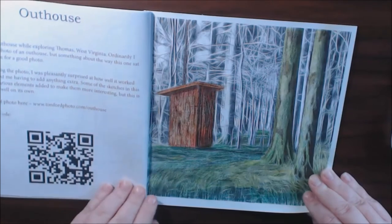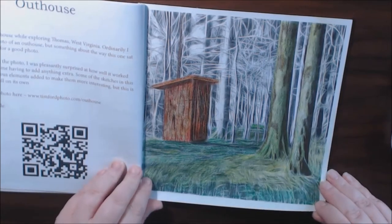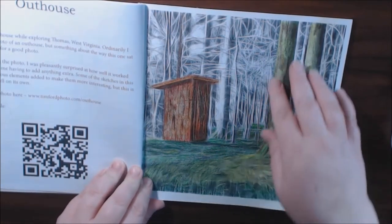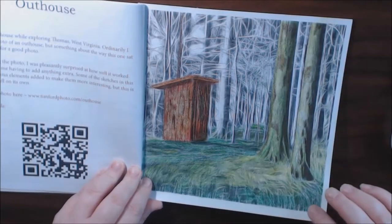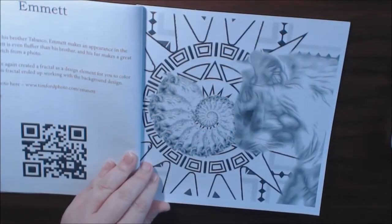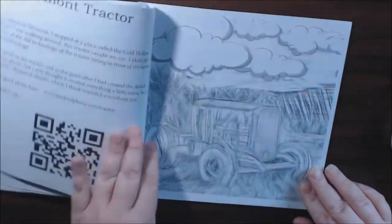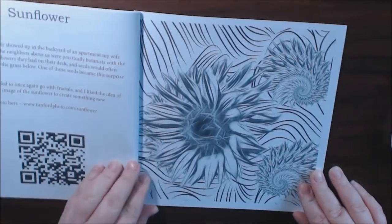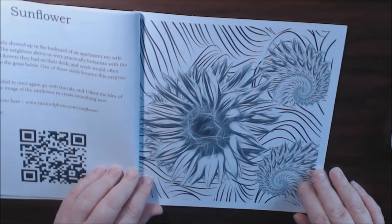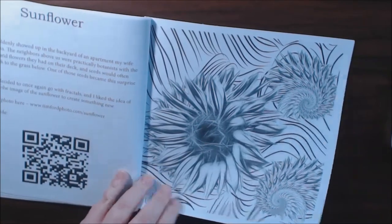This is the one I started — the outhouse. I just thought it was really pretty. I got the moss growing up the tree here in the background. Not quite finished yet. And this is Emmett the cat, and he's right here in a little fractal spin. Vermont tractor. The sunflower is so pretty, I love it. I almost colored this one first, but I love that background with the outhouse.